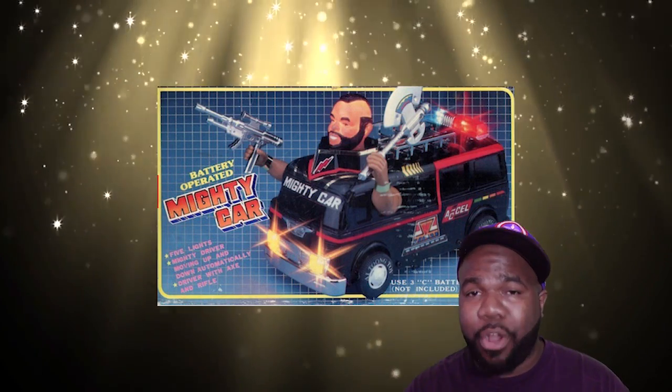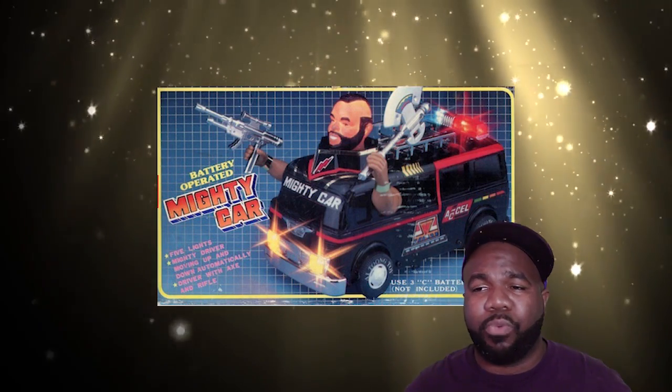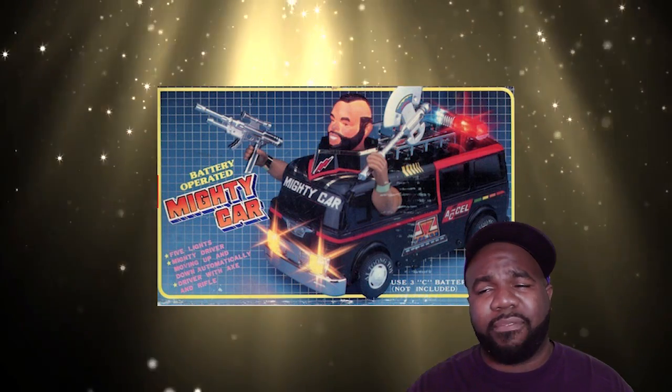You got your battery-operated mighty car. He's so big that he has to stick his head and arms out of the windows and sunroof apparently. He is wielding an axe and a laser-powered rifle or some sort of SMG. He probably breaks within the first five minutes of playing with it, if it lasts that long.